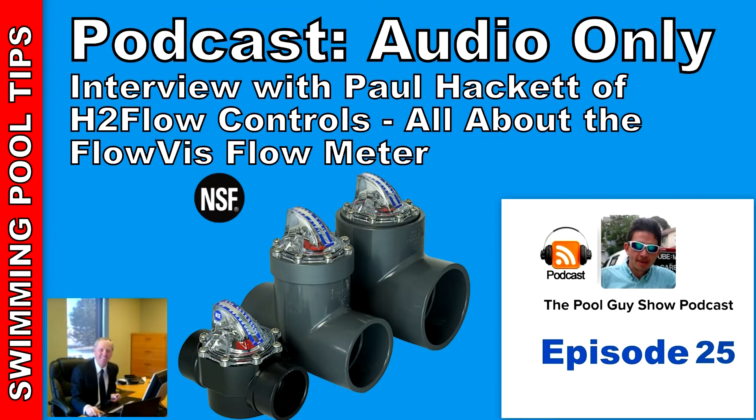We're five years into the project, and I can honestly say that everybody at H2 Flow, myself included, is as excited today as we were with FlowVis on the day we launched it. In summary, I think the product's key features to mention are its unique mass flow meter design, which makes it the only flow meter that can be installed without the need for straight pipe before and after. In fact, it's able to be installed right in between two 90-degree elbows without any negative impact on its accuracy, and many people in the industry particularly appreciate that feature.